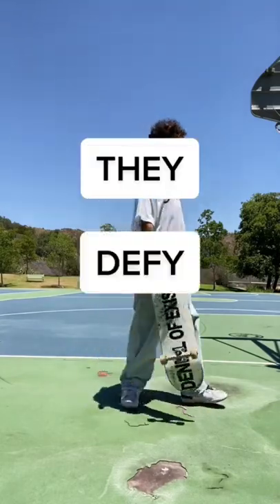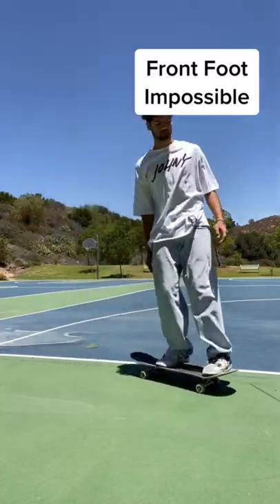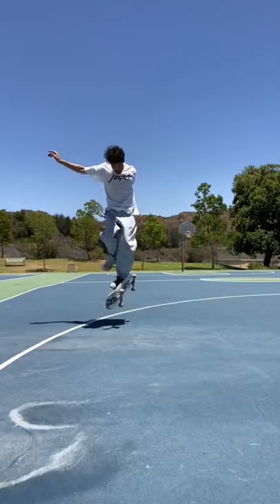Skate tricks that look like they defy physics. Today we're talking about a trick called the front foot impossible. This trick looks trippy because of how it wraps around the front foot.